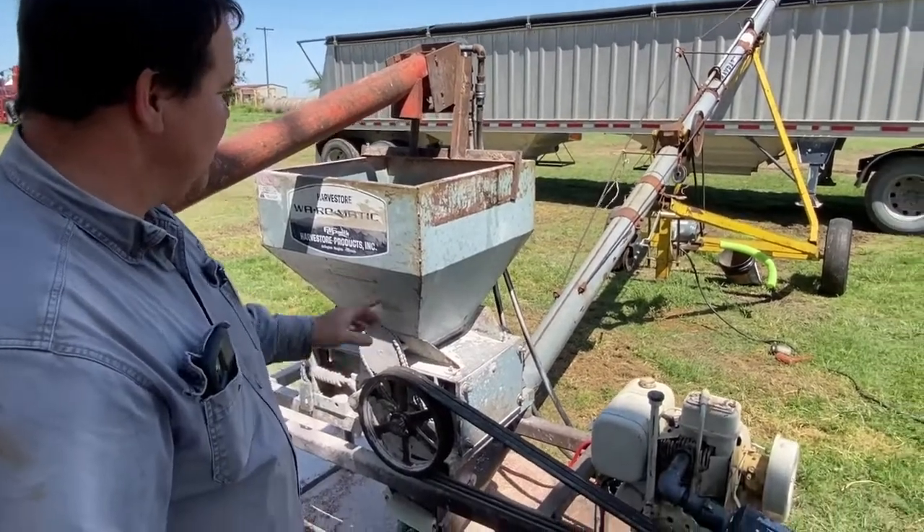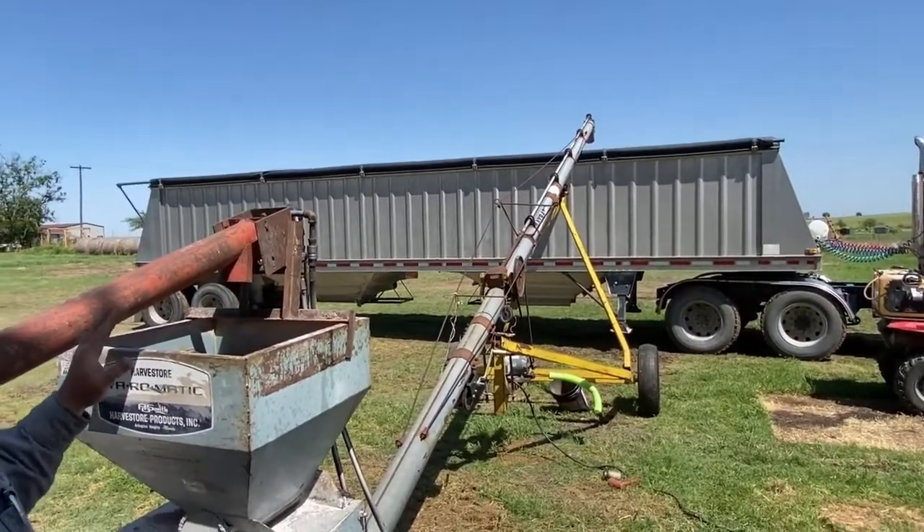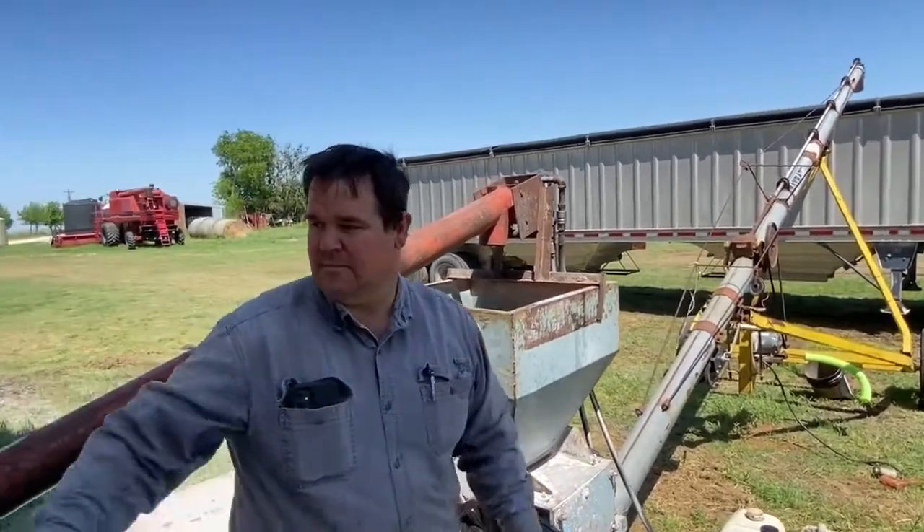After the grain is milled, the Milo goes up the auger into the truck, and from there we'll put it into our feed tank. It comes up this auger from our storage tank here.